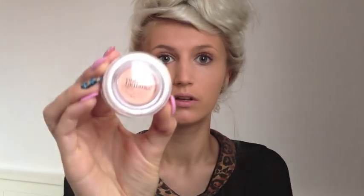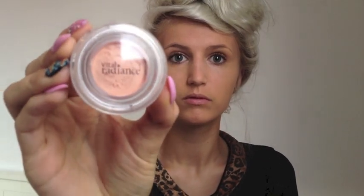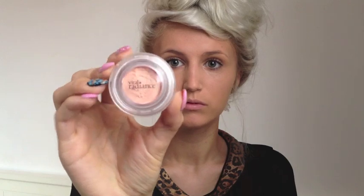Next I'm going to curl my eyelashes, which makes them stand out and look a lot longer when you apply mascara. Then I'm going to prime my eyelids with this Vital Radiance Smoothing Eye Primer from Revlon — I just put a tiny bit onto my finger and then put it on my eyelids. This will make sure that the eyeshadow stays and doesn't fade throughout the day.